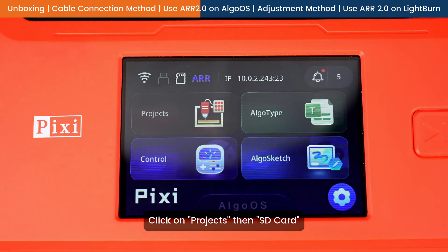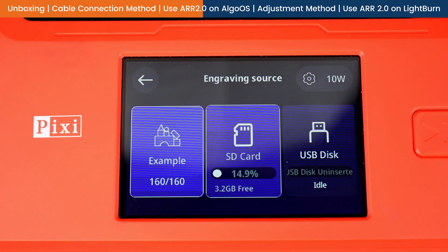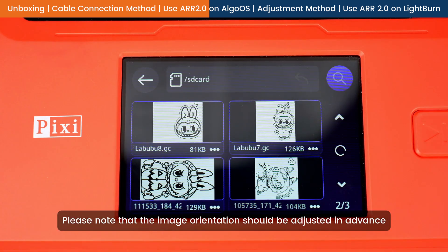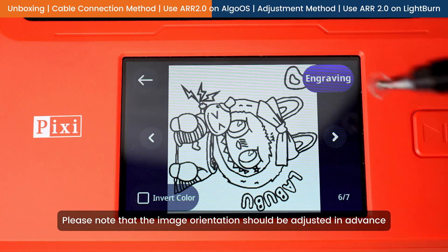Click on Projects, then SD Card. Select the image to be engraved. Please note that the image orientation should be adjusted in advance.